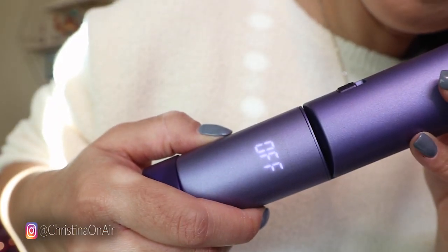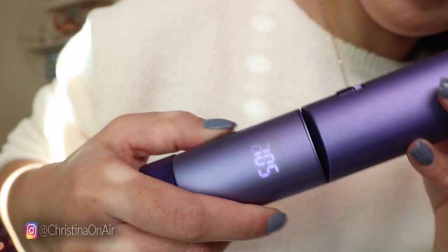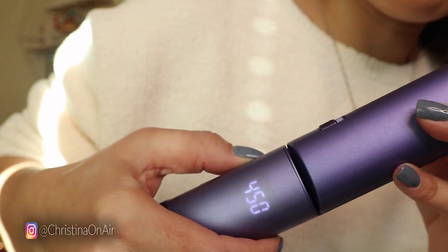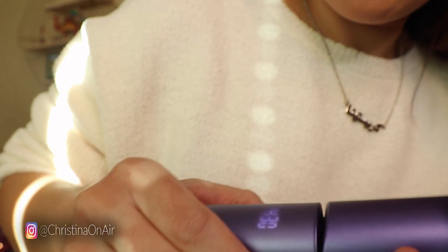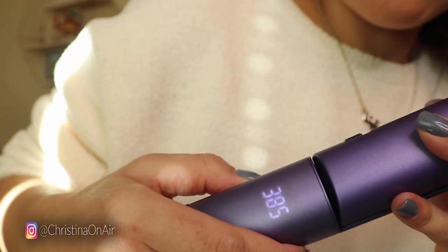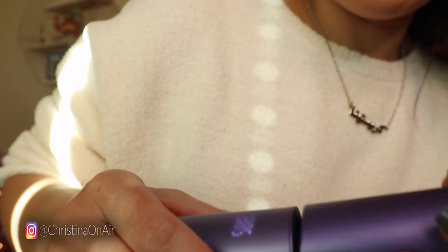Right now you'll see it says it's off so we're going to switch that on. You just hold the power button and you'll see it turn on, then you adjust the temperature. We're going to put it up to 385 — the highest it goes is 450, so I never go that high. It started heating up as soon as I turned it on, so it heats up pretty fast.